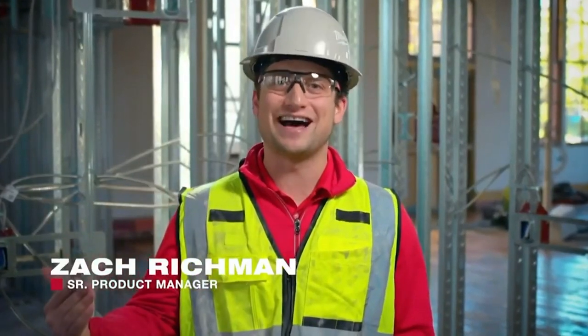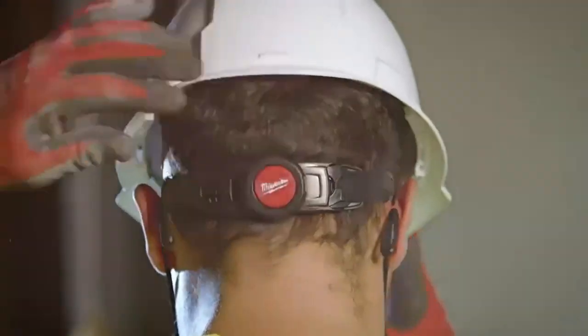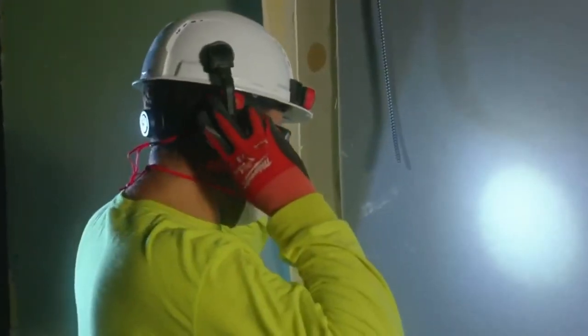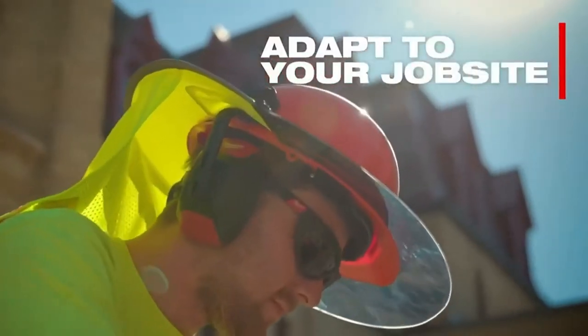We're expanding our head protection line, which includes our six-point ratcheting suspension hard hats and our type 2 helmet. We're also expanding our bolt accessory system so that you can interchange and wear multiple accessories at the same time, allowing you to adapt to your job site.